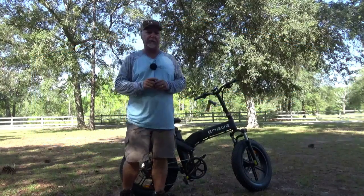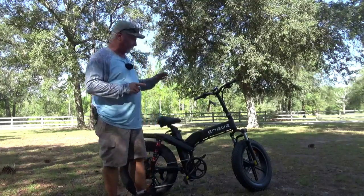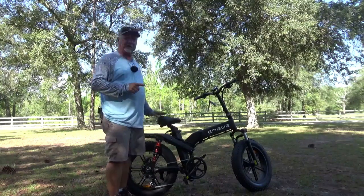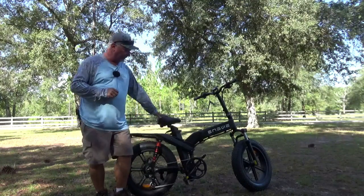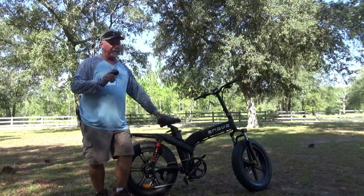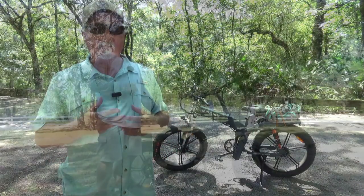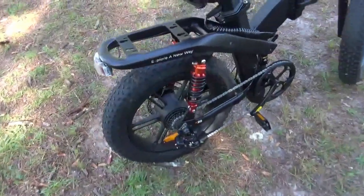Hey, welcome to Backwoods Florida Adventures. Today we're out at the state forest and we have a brand new product to show you — this is the Enjui X20 off-road e-bike. I've been doing some testing for Enjui for a little while, and I also wanted to give you a couple glimpses of the X26, this guy's big brother, in action as well.